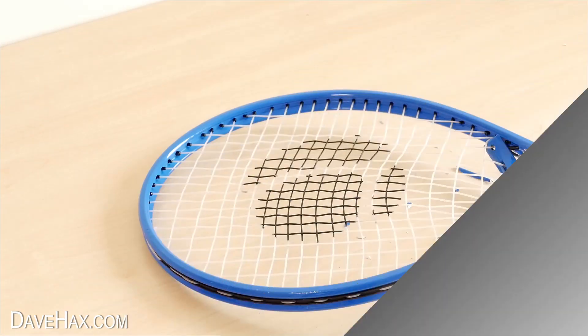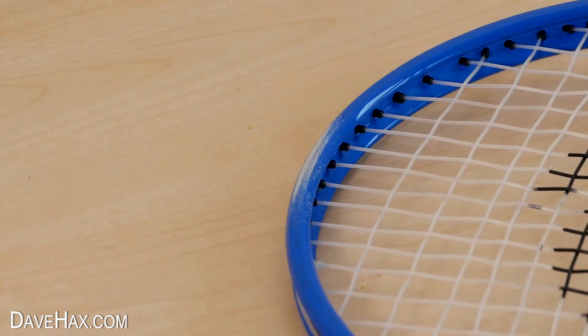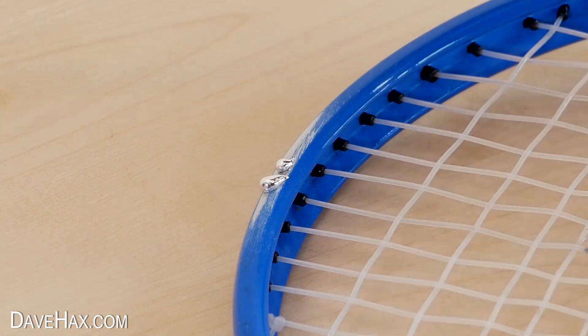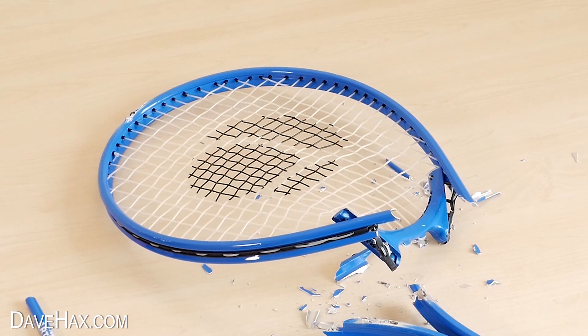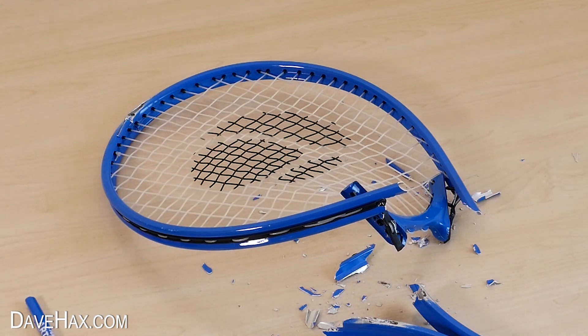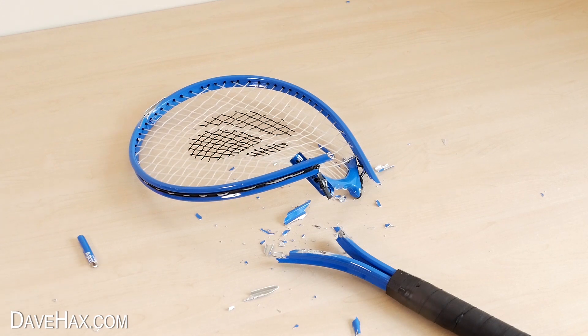Next I decided to sand down the very top of the racket here and add gallium to this point, to see if it'll actually weaken the structure enough for the strings to completely pull it apart. After 5 minutes or so it started twisting and deforming, but it didn't go much more than this.